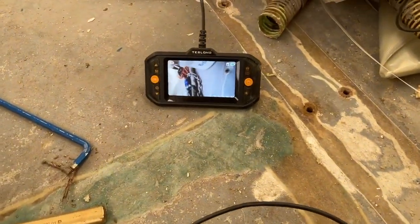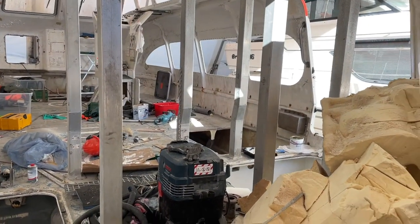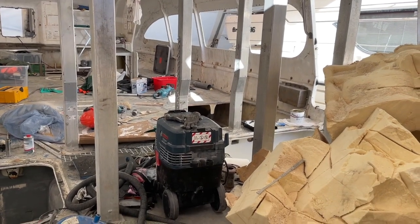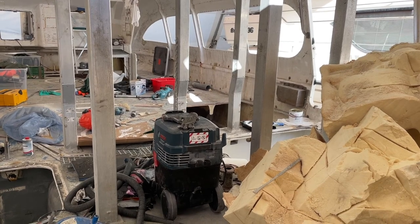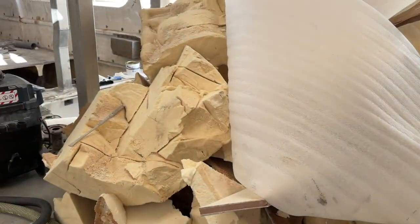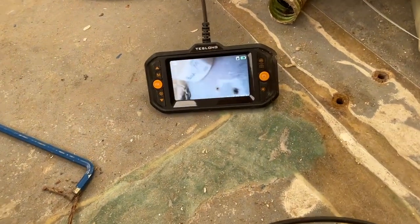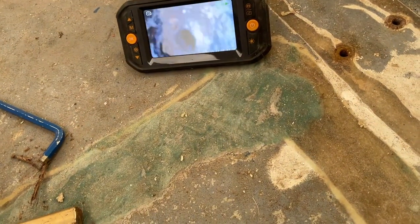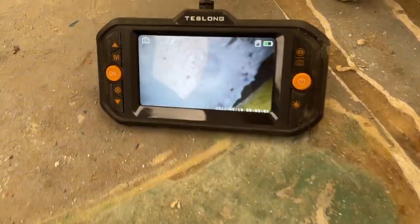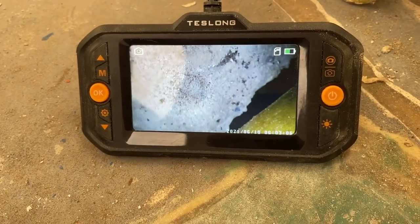From my previous foam removal all the way up front, I know what it looks like when there's foam in there — basically straight after you go into that hole, you only see orange, that kind of color — which is what I'm expecting here as well. But nope, it's not orange. It's actually empty.